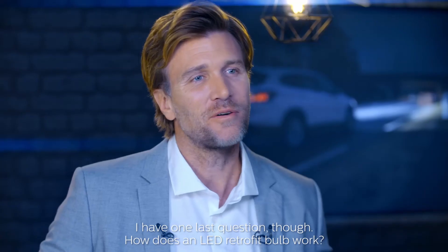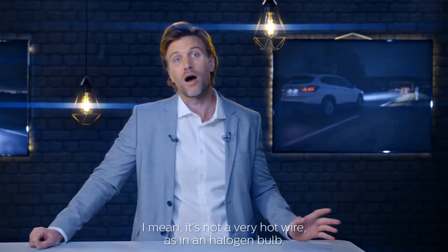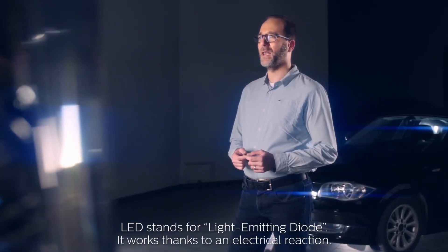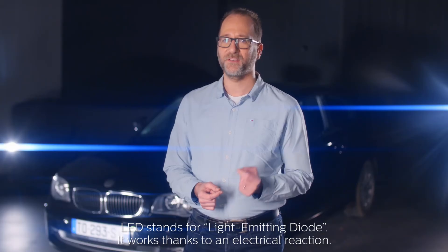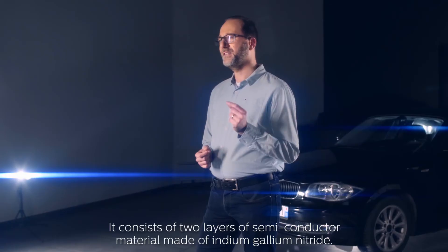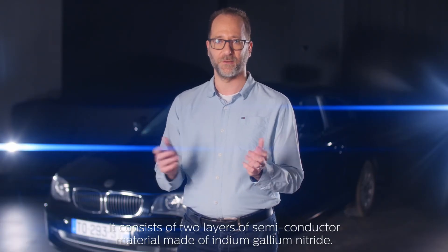I got one last question though — how does an LED retrofit bulb work? It's not a very hot wire, as in halogen bulbs. LED stands for Light Emitting Diode. It works thanks to an electrical reaction, and the keyword is DIODE. It consists of two layers of semiconductor material made of indium-gallium nitride.